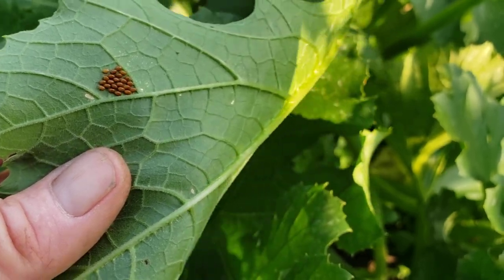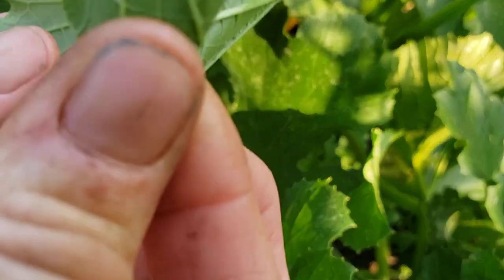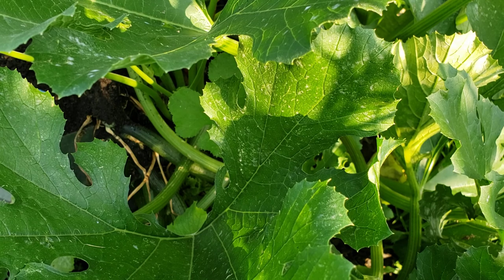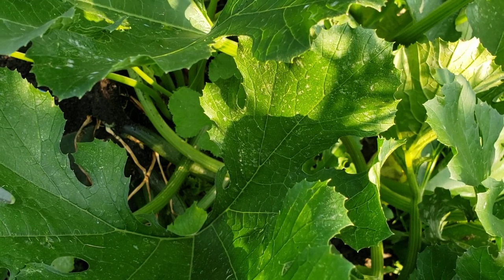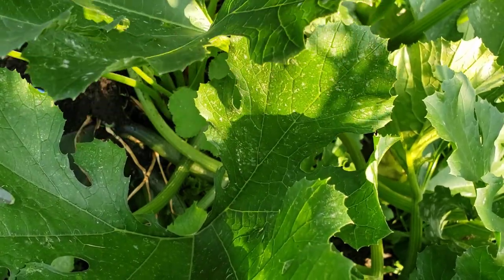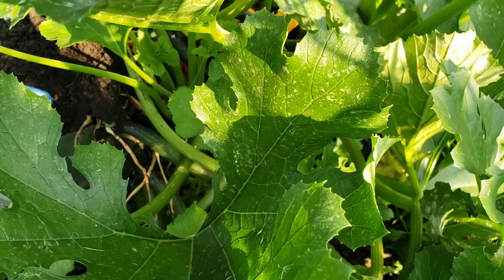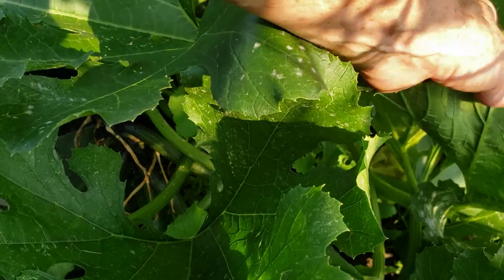So these are the little eggs. What you would do is just grab them, pinch them. You can put a hole in your leaf and then just toss them down to the ground — but smush them. So I thought I would bring you along while we do an inspection. You need to check the top of your leaves and the underneath of your leaves. That's what we're doing.